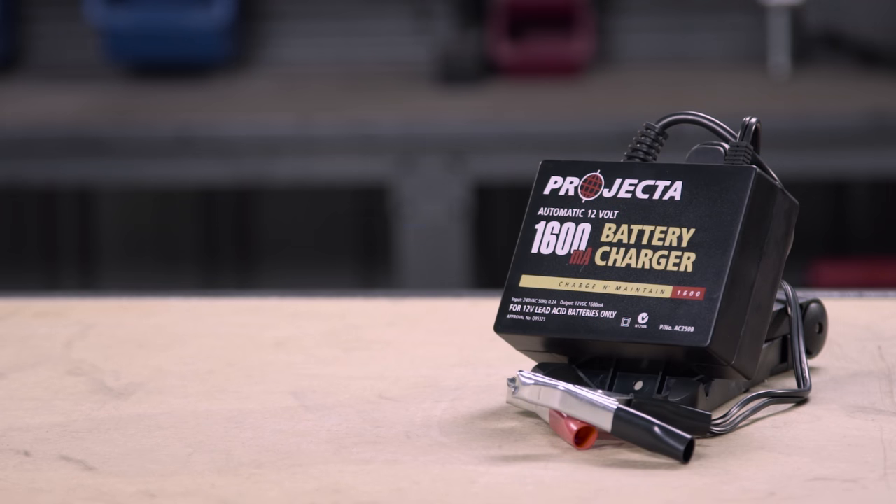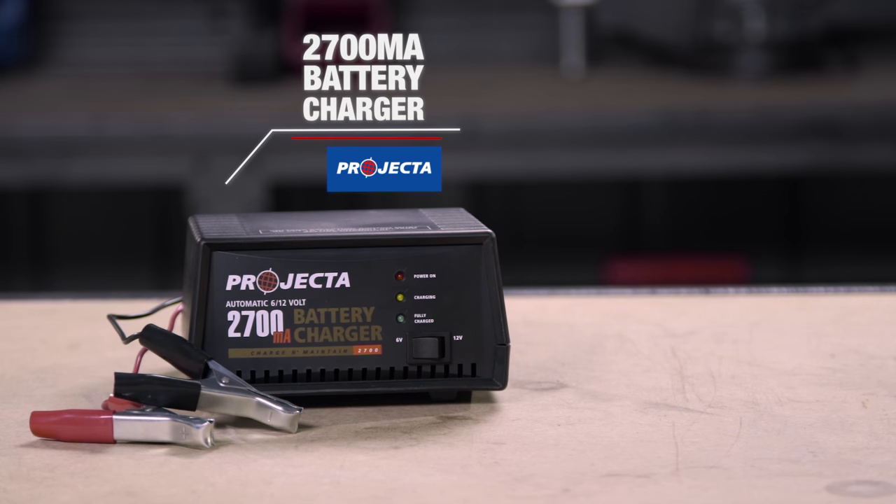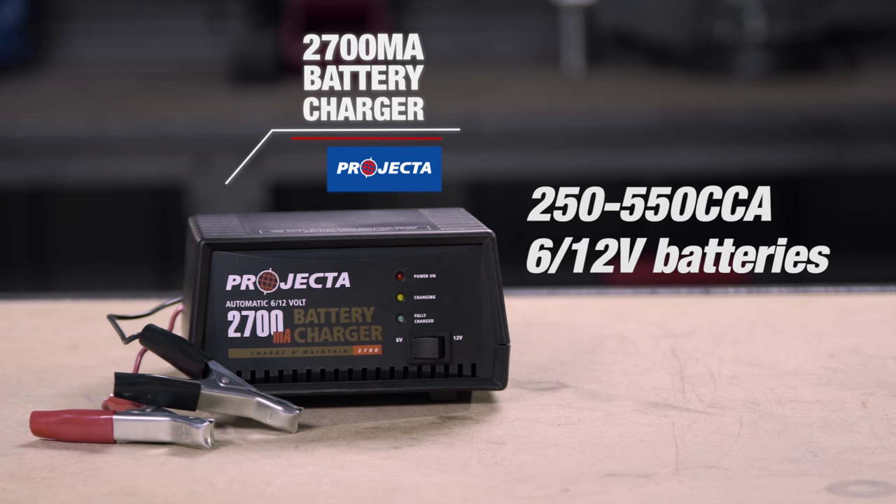Stepping up to 1600 milliamps, this charger will suit medium batteries up to 650 cold cranking amps. The 2700 milliamp unit will suit batteries up to 550 cold cranking amps and is the only one in the range which will charge both 6 and 12 volt batteries.